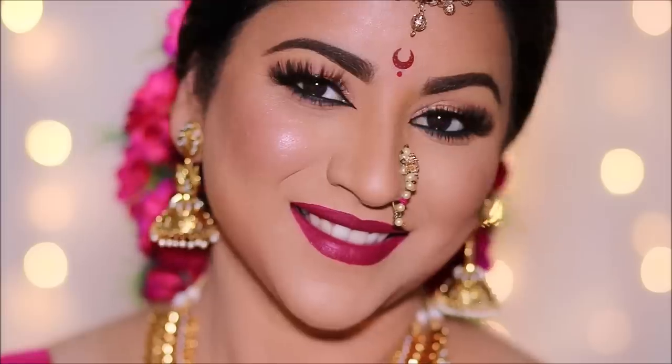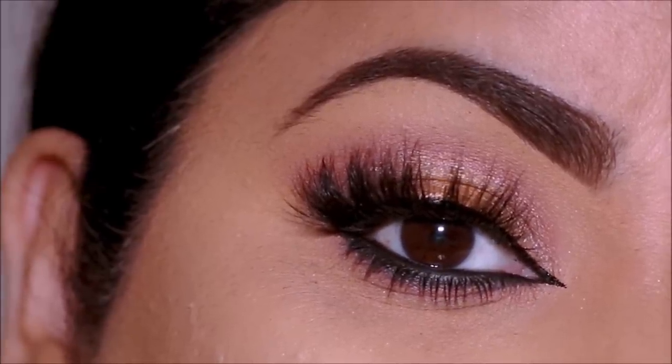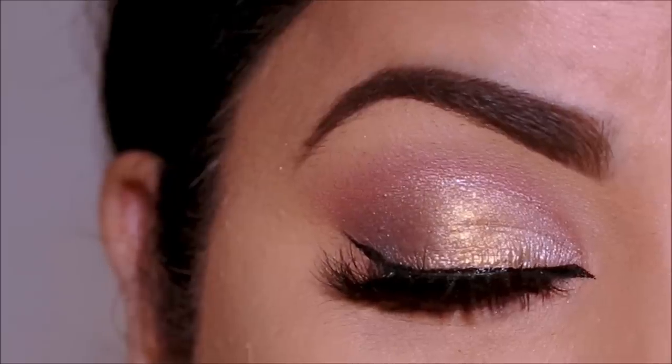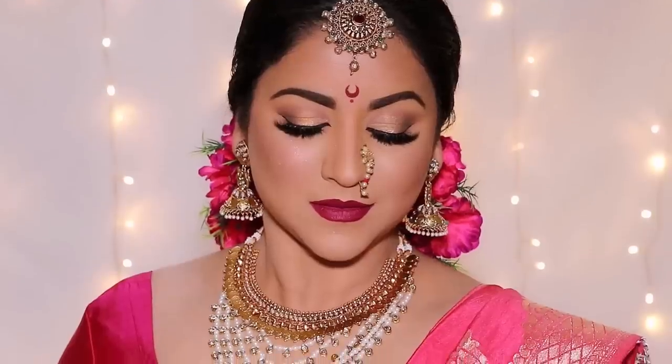For lipstick I chose to go with the ColourPop liquid lip in More Better. Then I put on the accessories, the jewelry, the sari, and most importantly the crescent moon bindi and the nath — and that is the completed look! I hope you enjoyed this video; please thumbs up if you did. If you're new here, please consider subscribing. For your convenience, I'm listing all the products I used in the description box below, along with my social media links. I love you guys so much and I will see you soon with a brand new one — bye guys!